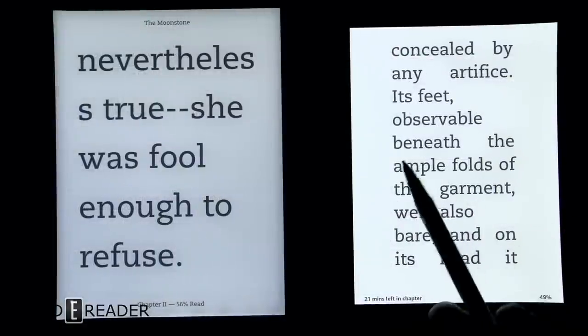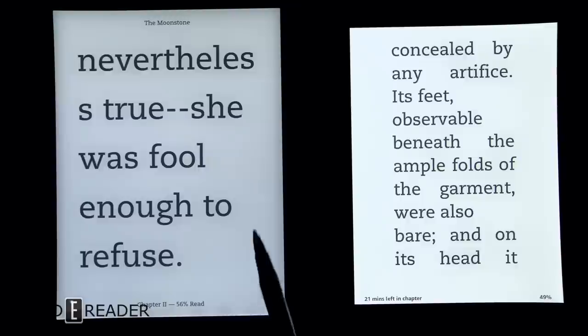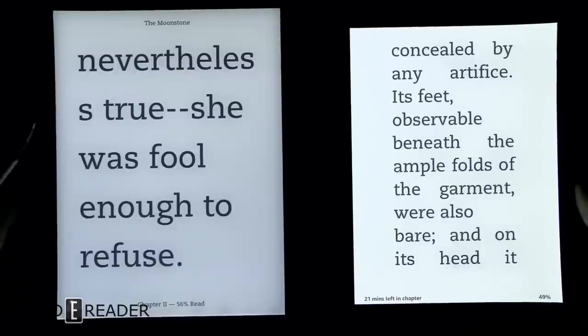You can see that the Kindle on the right is not only brighter, it also has a better distribution of light. Along the sides of the Kobo you get an overexposed white line, and then about a millimeter away there's a gray puffing effect right where the LEDs are — you can see it here, here, here, and here. Obviously I'm nitpicking; both are fantastic devices.